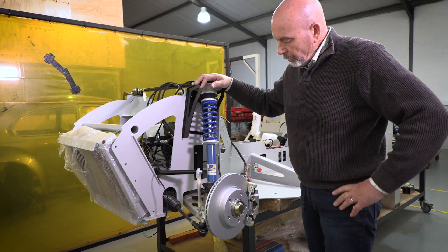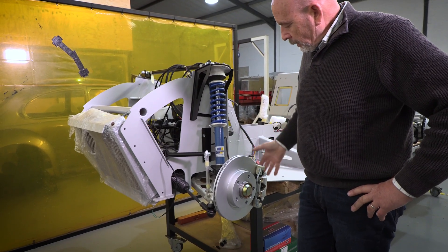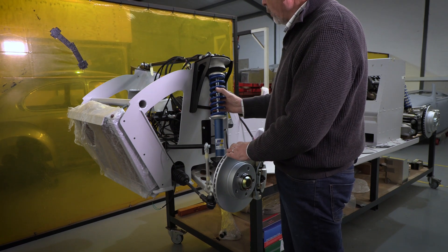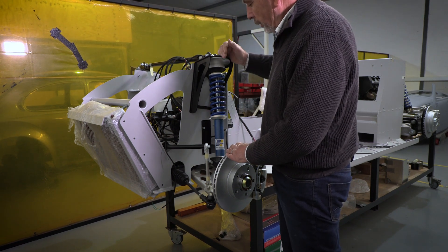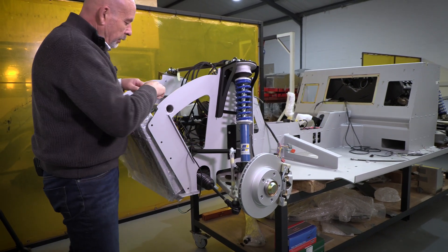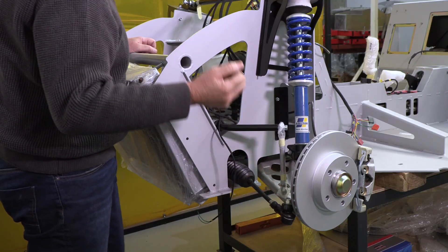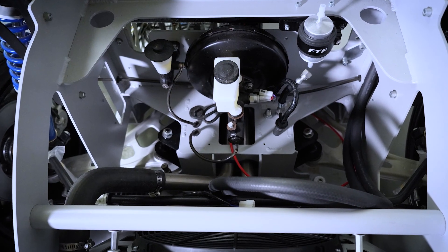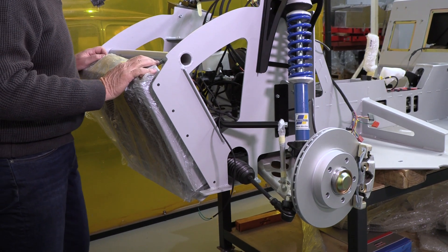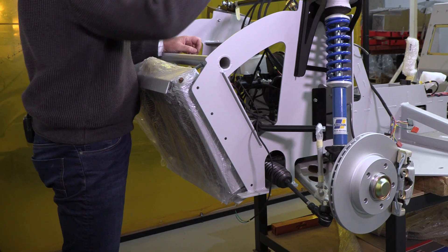At the front of the vehicle, we supply the full front suspension — uprights, calipers, discs. You can see the shock absorber, the suspension coils, the crossmember. We also supply the anti-roll bar with all its linkages. Steering rack, again left- or right-hand drive. Tie rods, brake booster, brake reservoir, clutch master, clutch reservoir. We supply an aluminium radiator with a radiator fan and the water pipes which lead to the back.